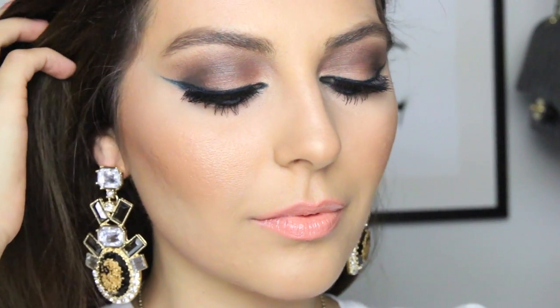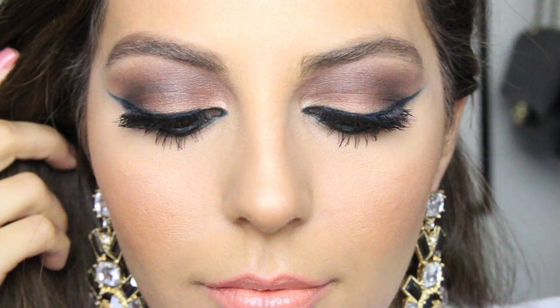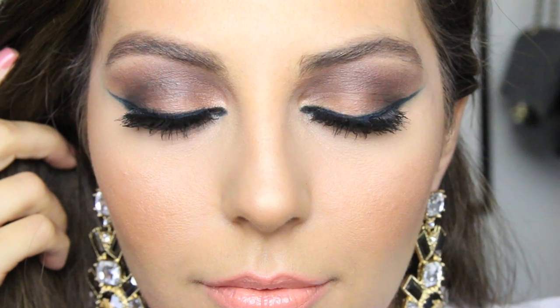Welcome back! Today's video is a cat eye smokey eye tutorial that I honestly just kind of winged — I needed to film something and had no idea what to do, so I sat down in front of my makeup and this is what I ended up with. I really hope you guys like it, so let's begin.